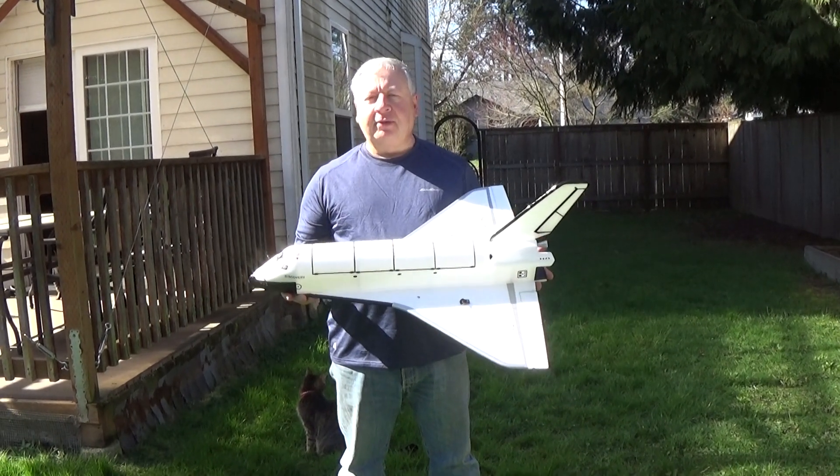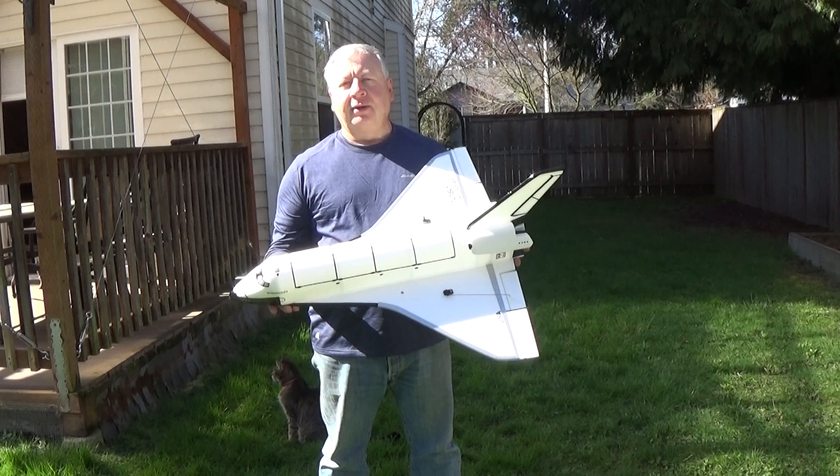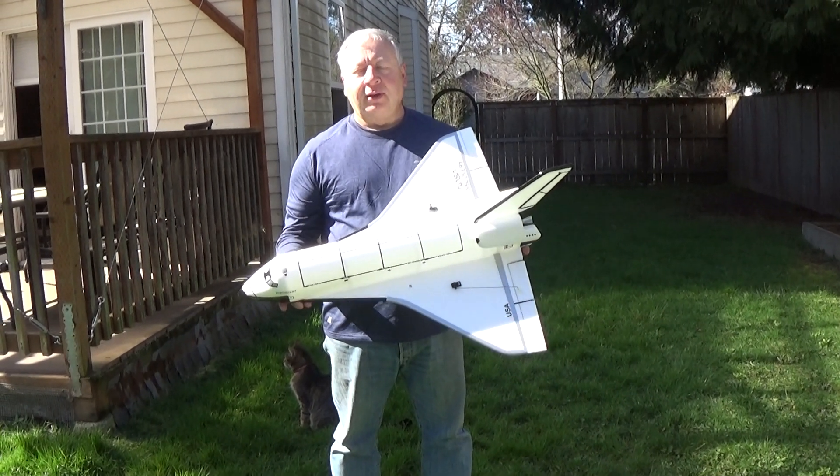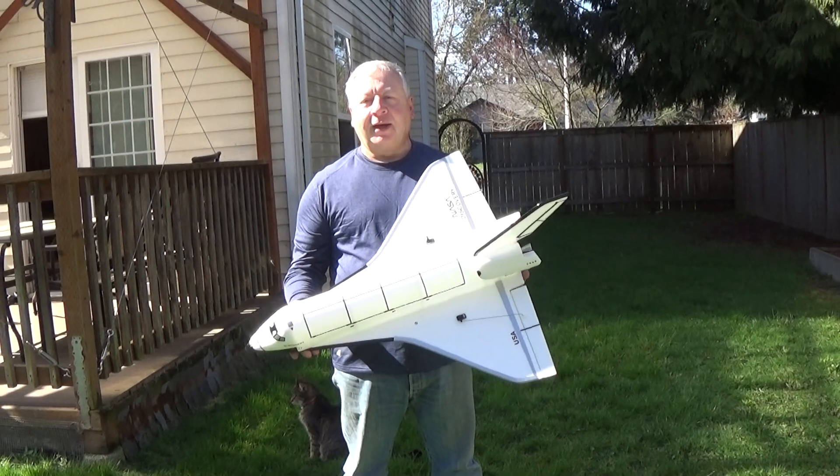We're going to give it a couple of flights. My wife's going to try to do the video — she has a real hard time, the screen is very small, so cut her some slack. She'll do the best she can and we'll give it a couple flights.